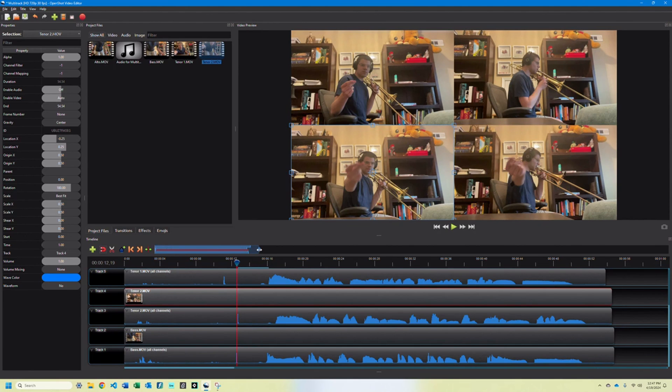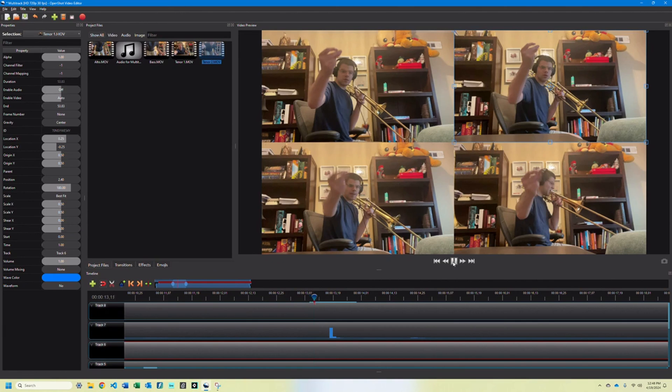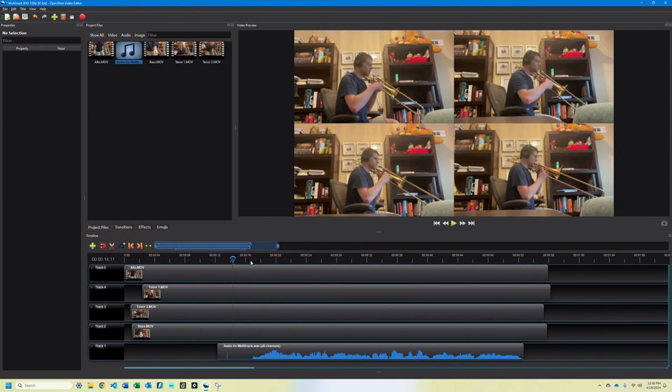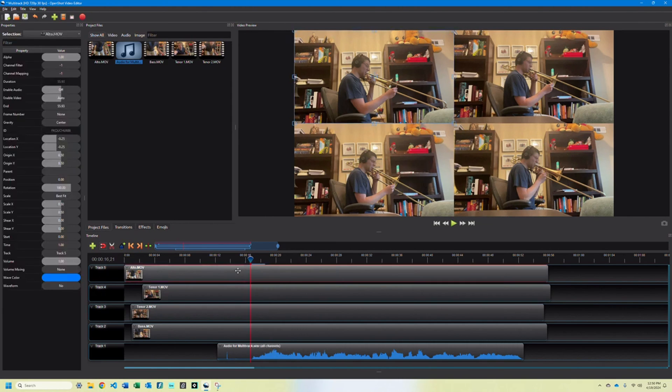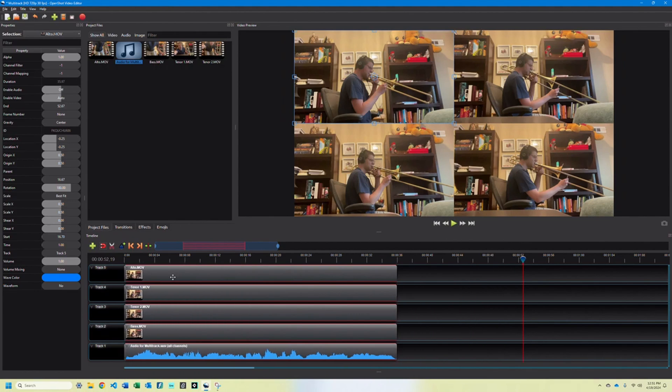Now that you can see all your videos, align them in time with one another — having that snap or clap may help you again. Then pull in your audio file and line it up with your videos. Once that's done, put your playhead wherever you want your video to start. Right-click on each of your clips and select Slice to crop your video and audio tracks. You can do the same for the end of your video. Be sure to select everything and drag it as far to the left as you can. And now, you get to enjoy your recording.